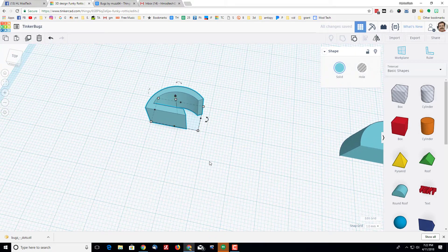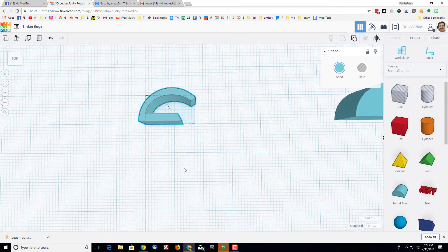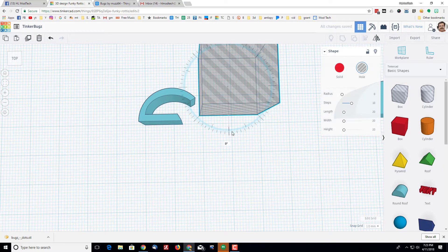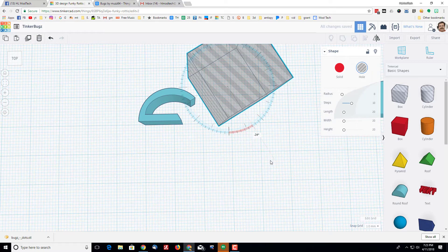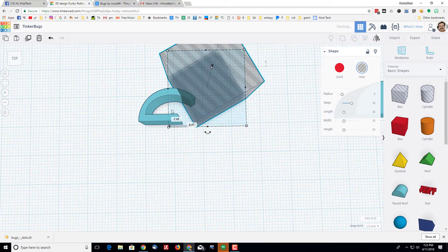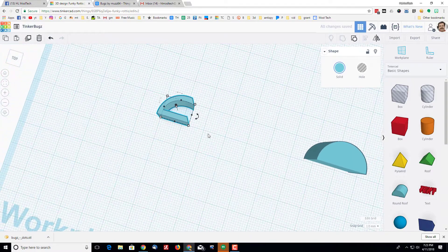At this point, line up these two points using another box. Bring it out, slope it to 30 degrees, and this time put it up so there's a gap inside but they're lined up on that line. Grab them, group them, and just like that you've got the back of the bug.